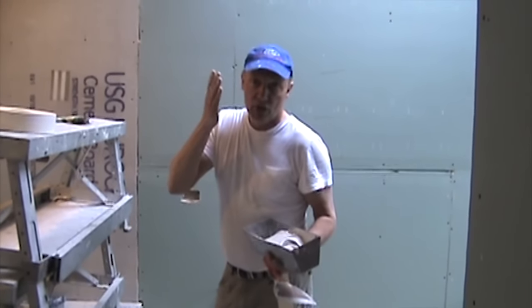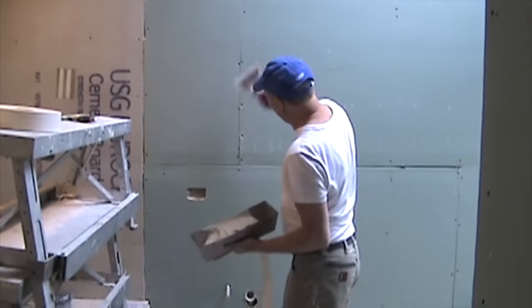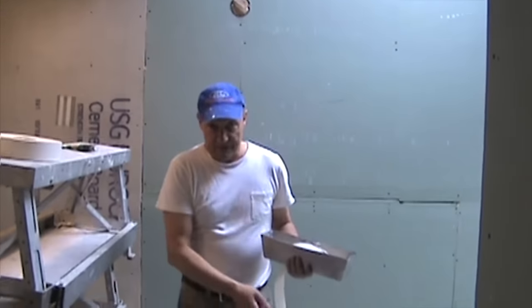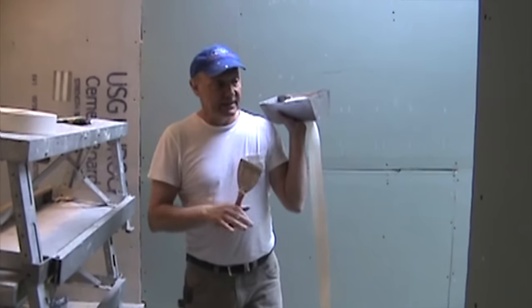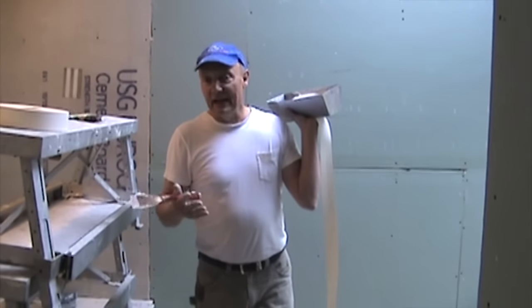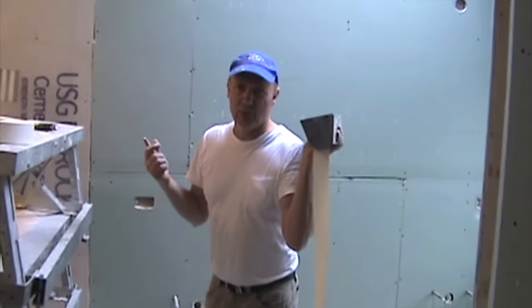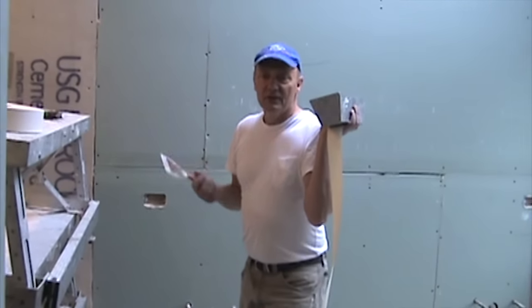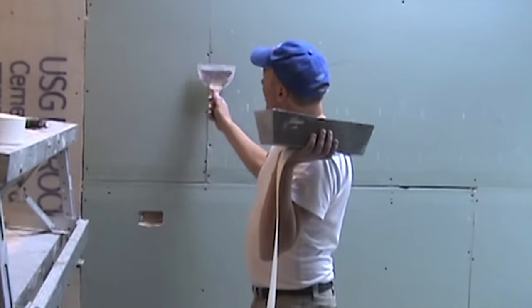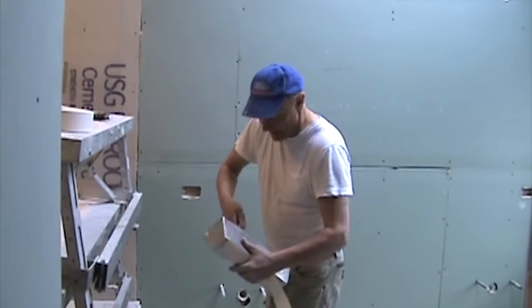I'm only going to show you the way USG tells me how to do it. They say I have to put Durabond in the seam. It also says on the can I can tape with Durabond, but I don't like to because I prefer a bazooka. This job is actually big enough for a bazooka — it's 23 or 24 sheets, 12-footers. So I'm going to run a bazooka, but I'll show you a quick way of doing this seam since I have the Durabond here.